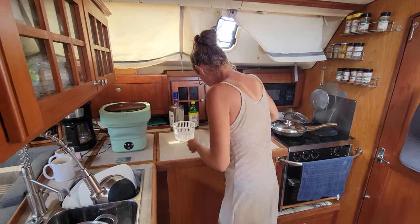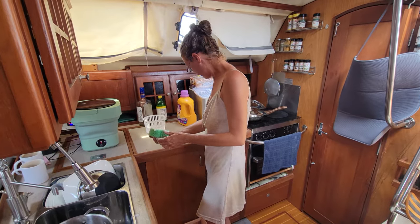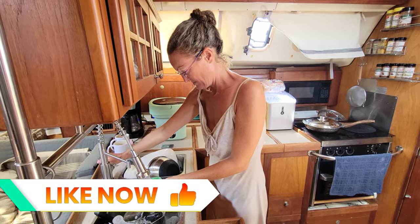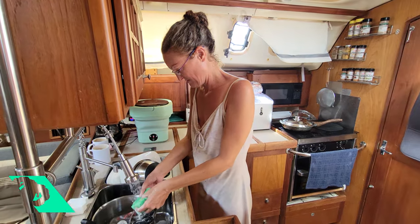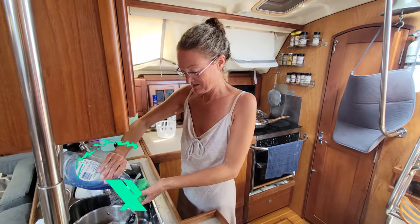Never bored on a boat - endless jobs of cleaning and grease, laundry going, generator charging. So much fun. We'll see you next time.